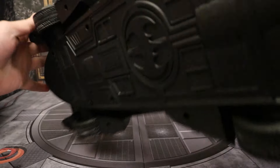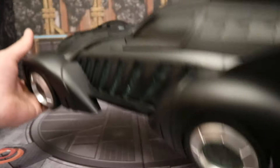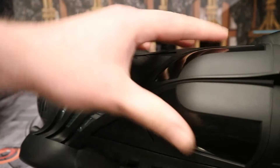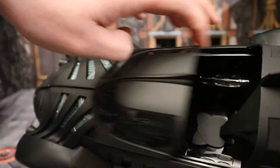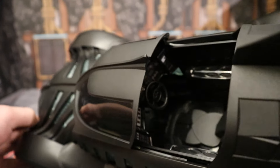Then we have the exhaust. The bottom of the car has a decent amount of detail. And then the top — you have a little button here, press it, and it pops the canopy open, exposing the seat inside, which has nice detailing as well.